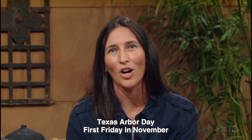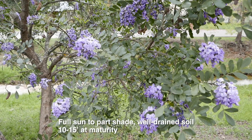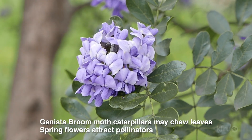In Texas, we celebrate Arbor Day in November, since fall is the best time to plant trees. If you're looking for a small to medium-sized tree, consider our native mountain laurel. They are very drought tolerant, have beautiful purple flowers in early spring, are compatible for just about any size constraint, and do well under utility lines. They have hardly any insect or disease issues.